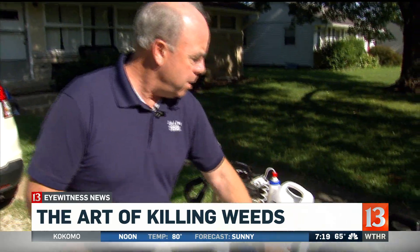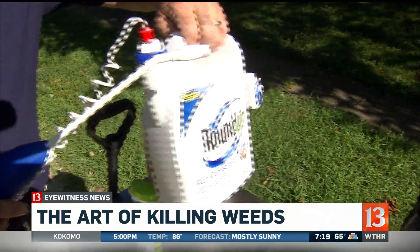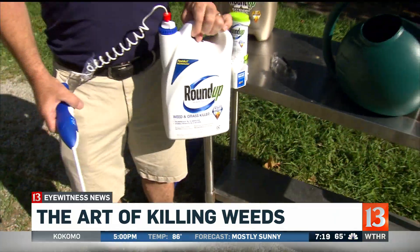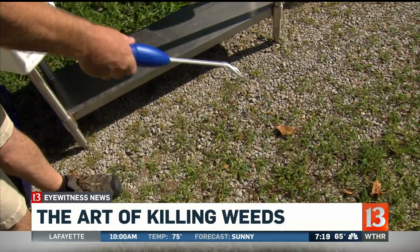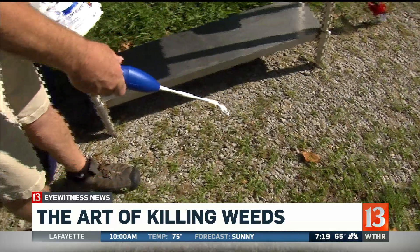You have to be careful. I always say using in moderation is probably one of the best things. So instead of spraying it over areas where it doesn't need it, pinpointing your Roundup or whatever weed killer you're using is a great way to do it.